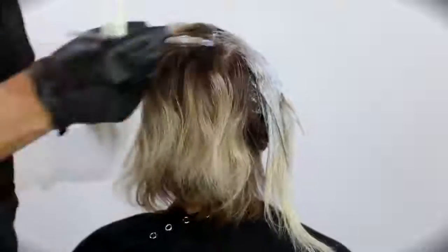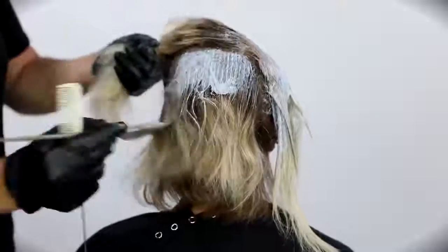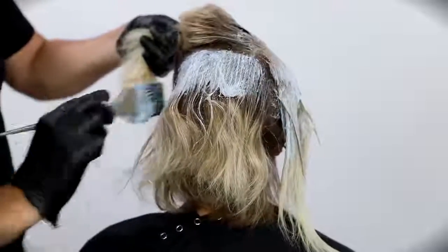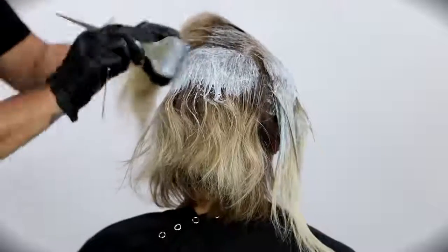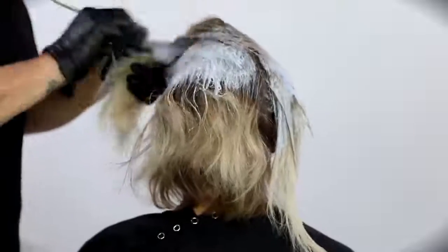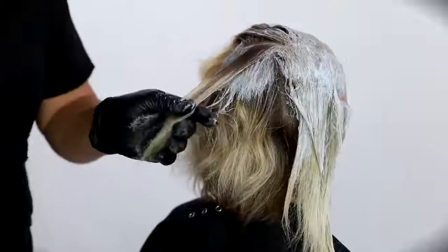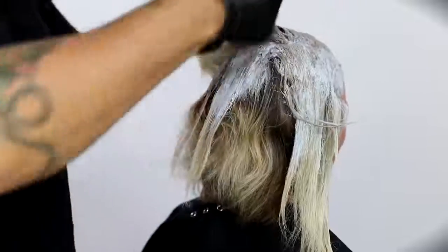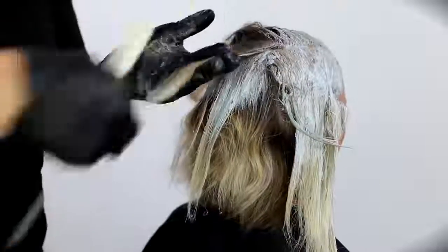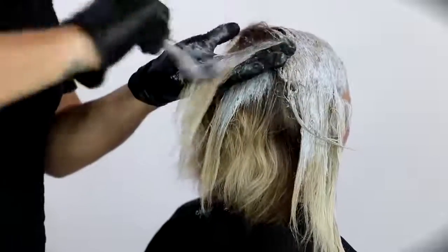I just work my way through her entire head, really painting on the root area right down to almost the mid-shaft because she has a ton of growth. We've all been in this situation as hairdressers where you have a client that doesn't come back in that often. Amanda is definitely that person in this case — this is the first time I've done her hair, but now we'll try to keep her on a more consistent basis, which will keep her hair healthier.